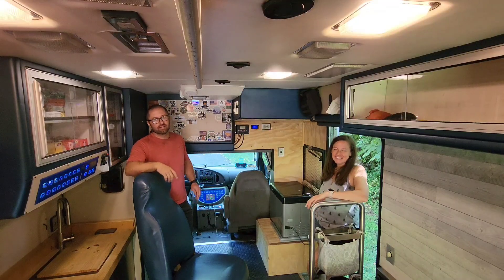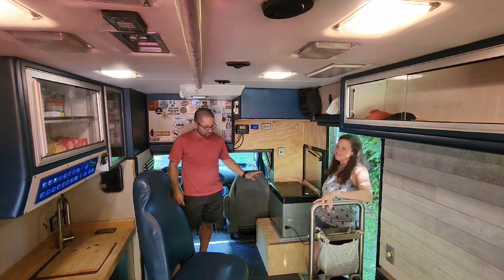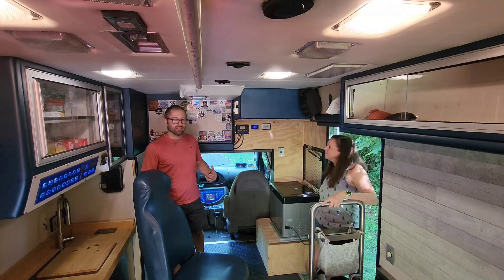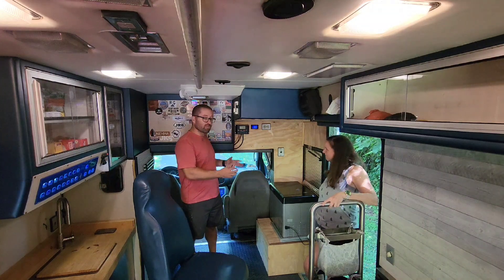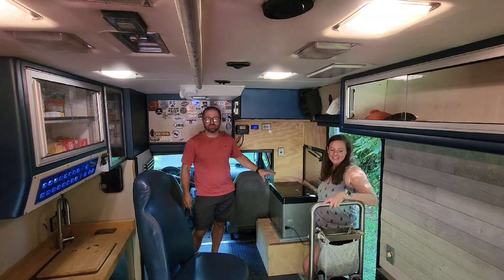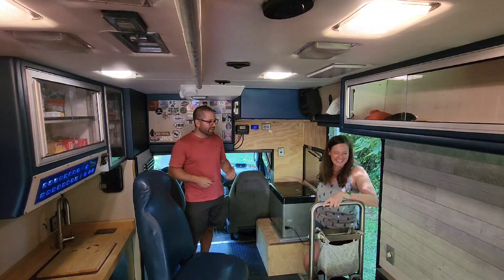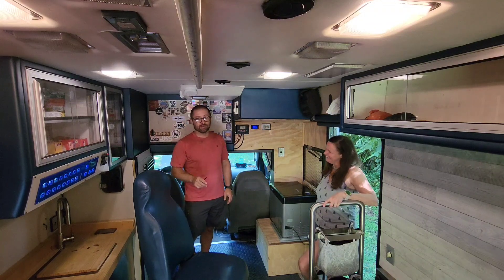Coming towards the front of the ambulance, this area is probably going to change slightly too. Currently we have a refrigerator here — it sits on top of the batteries. We have 440 amp hours of AGM right now, and it's probably going to be switched out to lithium to give us a little bit more power. The fridge is currently here; we're probably going to get a bigger refrigerator which will slide underneath the bed on a drawer. We're still going to stick with the chest style fridge — it seems to work really well — except we're going to go with a dual zone because I have to have my ice cream. We can't go without ice cream. We might just turn both sides into a freezer.